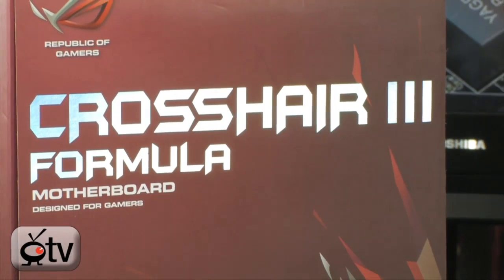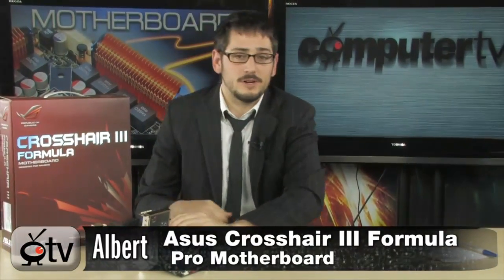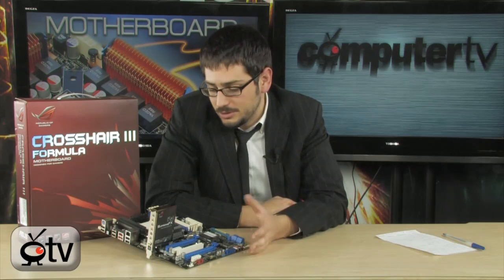AMD overclockers, rejoice! It is here — the Crosshair 3 Formula motherboard for the AM3 Plus socket. If you want to overclock your Phenom 2 or your Phenom X3 and X4s, this is what you want. It supports 140-plus watt CPUs and 45nm CPUs. This is a very high-end overclocker's dream. Several world records have been set on this board — over 7 GHz has been accomplished using liquid helium.